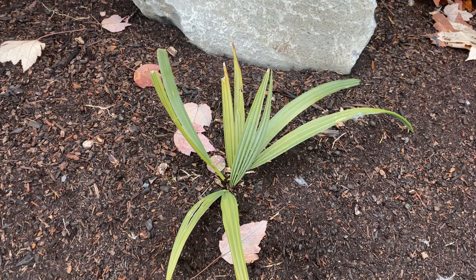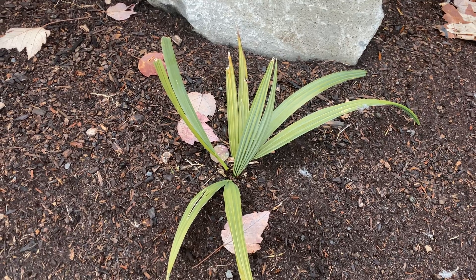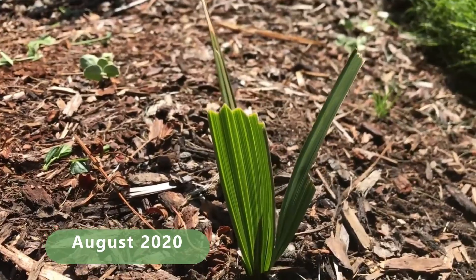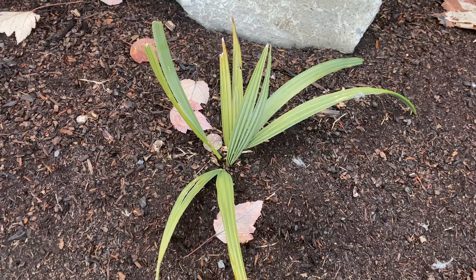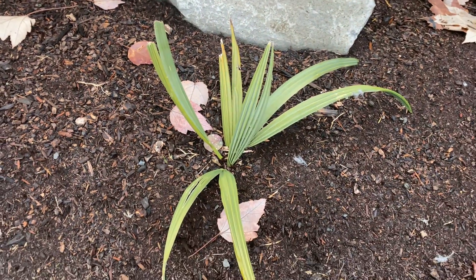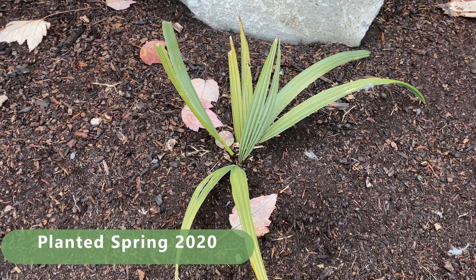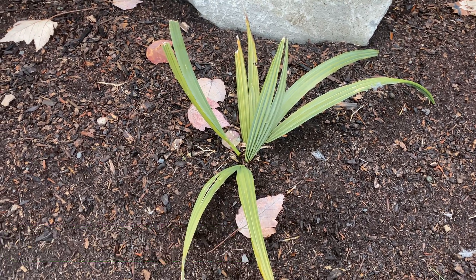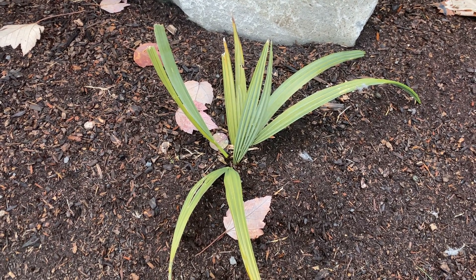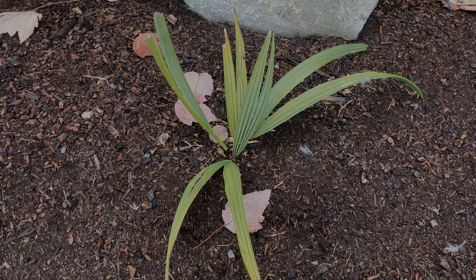These are my seed-grown Sabal Minor McCurtain. This one's the smallest — the first year in the ground the rabbit ate it right down to nothing, so it's slowly been making a comeback. You can see those blunt edges where the remaining spear was. I'm not sure how old these things are; they do grow slower here in the Pacific Northwest. I'm thinking these are close to four years from seed, not very big, but the other ones are bigger. Let's go over there and take a look.